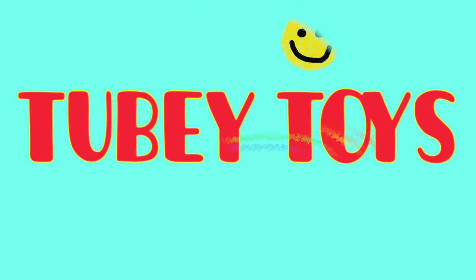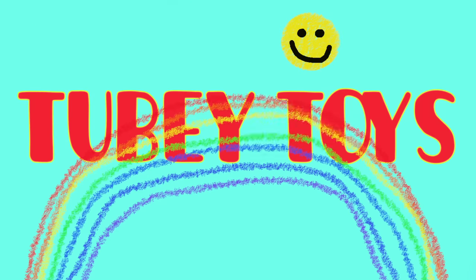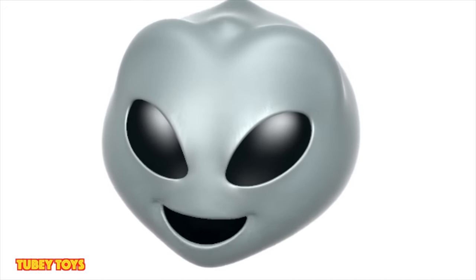Ha ha ha ha! It's Tubi Toys! You know that Tubi Toys are out of this world?